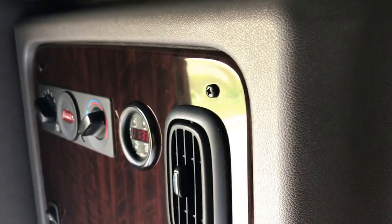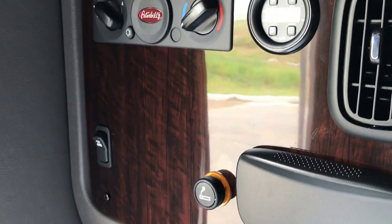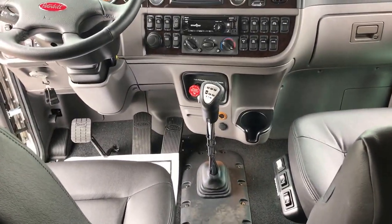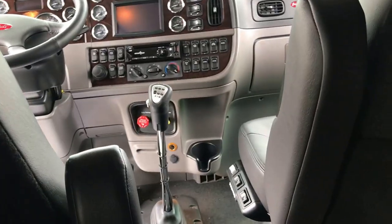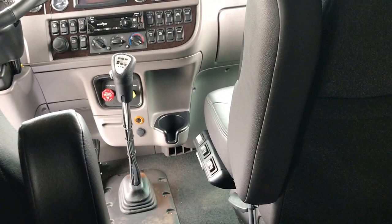Standard closet here. Controls here. And this closet has the workstation — all the pull-out storage. Desk, straight to the laptop. Ready for your TV. And again, if there's any other accessories you need — if you need an APU, an inverter, a bunk heater, I do that stuff constantly.